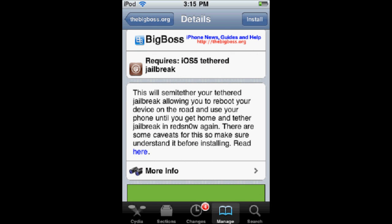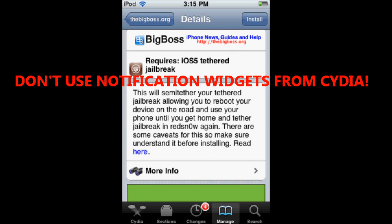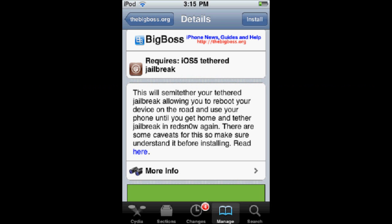One big warning: do not enable any notification widgets from Cydia. If you do that, it will set your iPod into a rebooting loop and you will have to restore it. So make sure you don't set any notification widgets from Cydia — like LockInfo or something like that. So this is really what a semi-tethered jailbreak is — it's just a really nice tool.